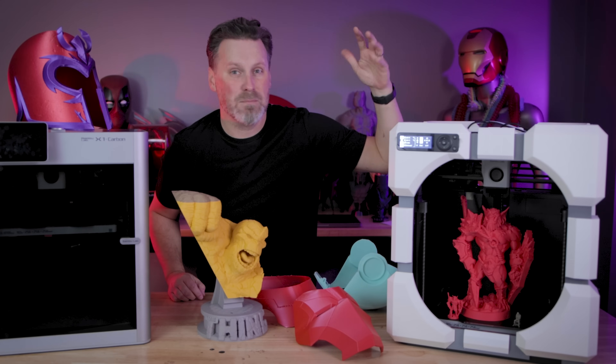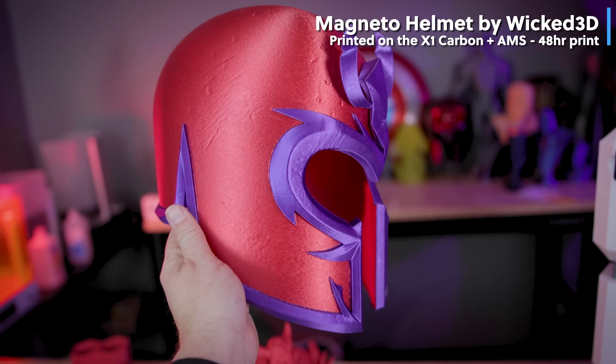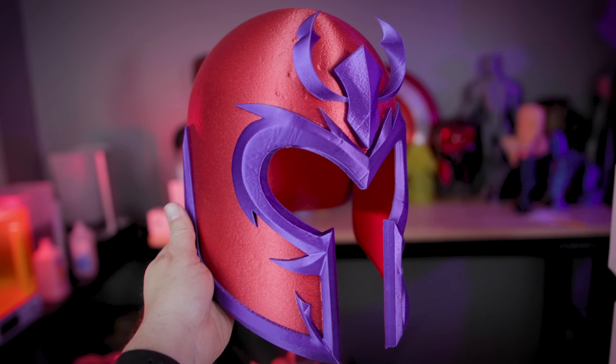I ended up pre-ordering and buying it as well, along with my two X1 Carbons. I don't have the AMS unit here, but it can produce some ridiculously cool 3D prints if you're into the multi-color thing.